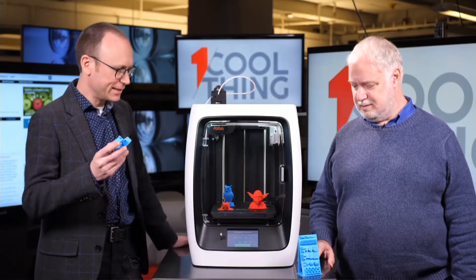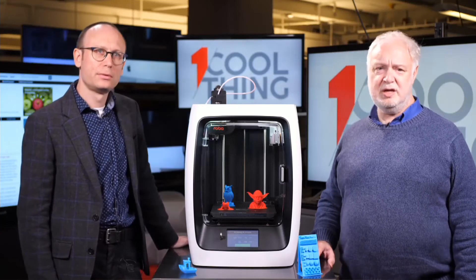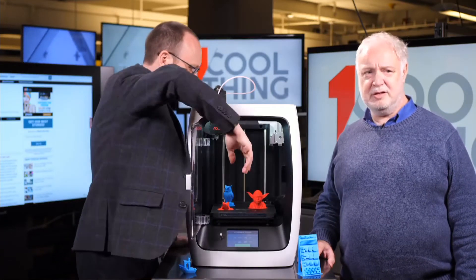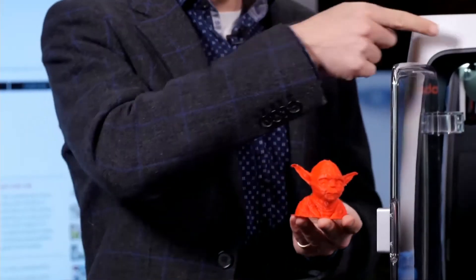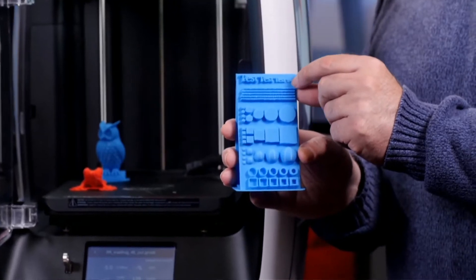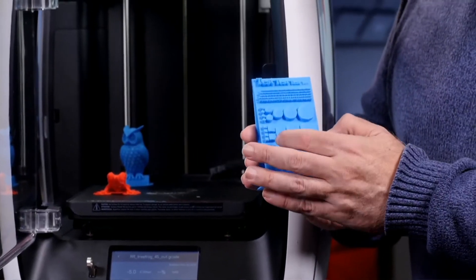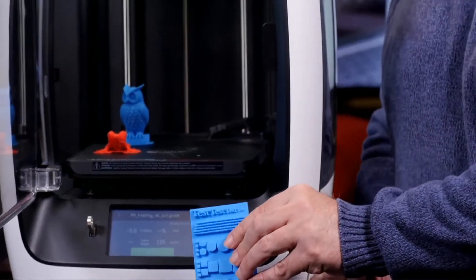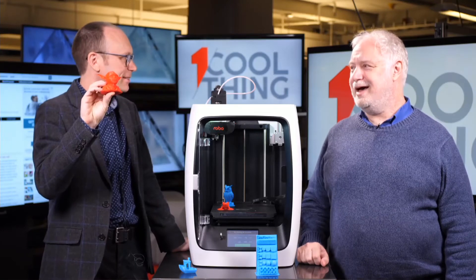How's the accuracy and consistency? I'm pretty impressed with these test objects. The consistency is very good — we had no problems. The only failed print was when we ran out of filament in one case. The text on the test object is a little degraded at one end, but it's actually better than at least two-thirds of the printers we've looked at. It has a little trouble with overhangs — they're a bit choppy — but overall print quality is above average. This is a really nice Yoda; he doesn't have a lot of crustiness, especially under his ears.